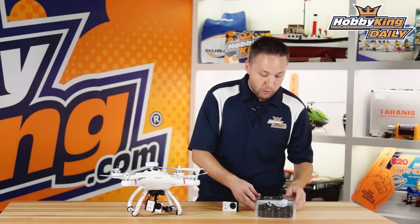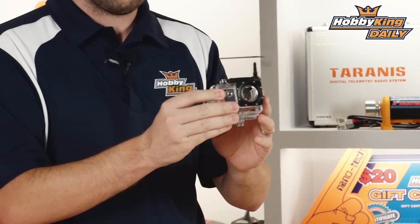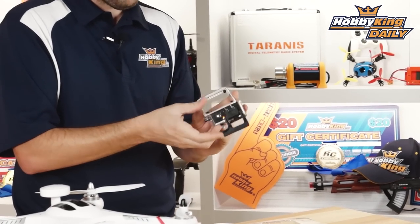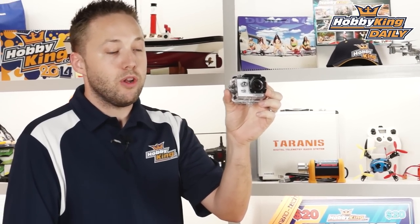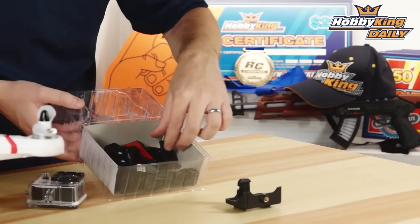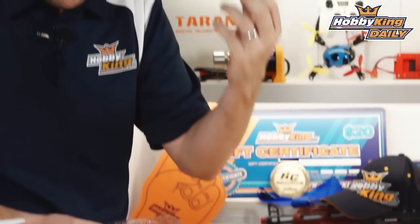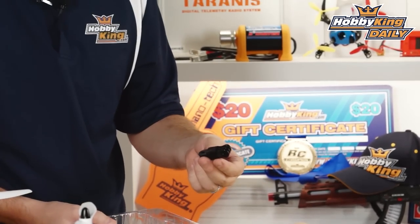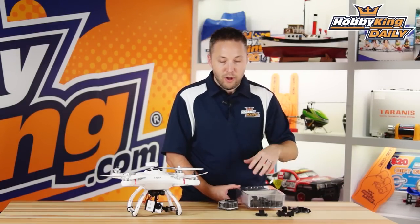I want to go over the accessories that come included. First, and very important for those who want to use it in wet conditions, it comes with a waterproof case rated at up to 30 meters depth — pretty standard for most action cameras. You get a ton of accessories in addition: a belt clip mount, various clip mounts, handlebar mounts for putting on a bicycle, and a helmet mount. A lot of these accessories are things normally sold as optional parts for GoPro or other cameras on the market — this is great because it just comes with everything right in the box.